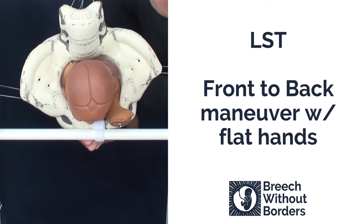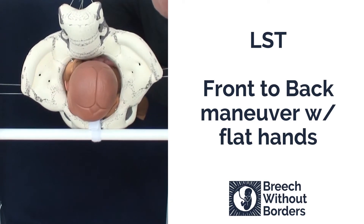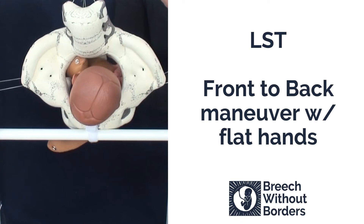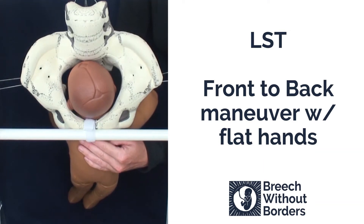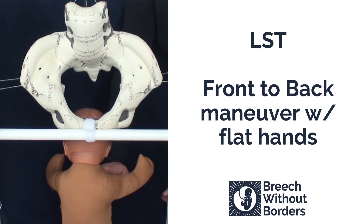Once we have done a full 90-degree rotation, we sweep down the anterior arm with our bottom hand. Then rotate back the full 180 degrees to sacrum anterior. The second arm will usually release after that second rotation and the baby is born.